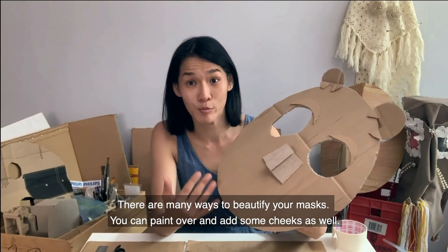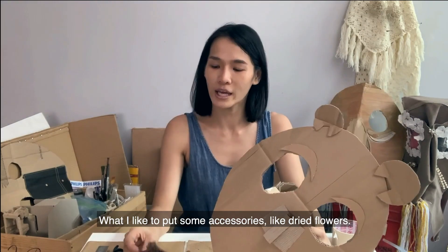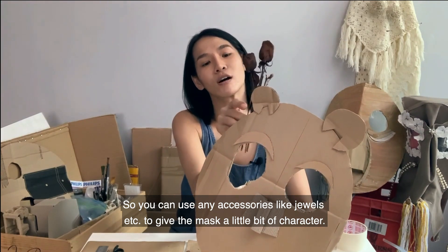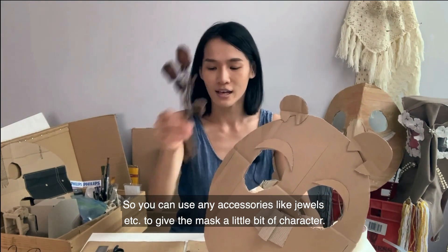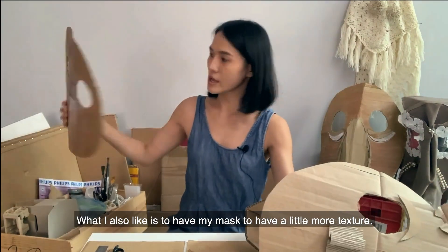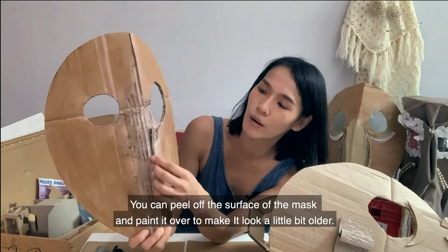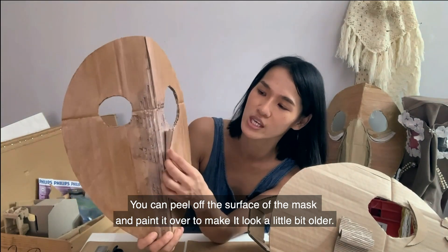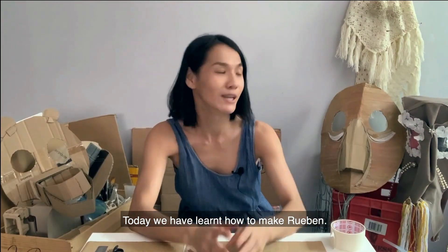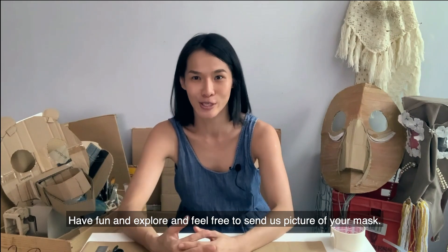There are many ways to beautify your mask. You can paint it over, add some cheeks, and draw a mouth. What I like to do is put some accessories — like these dried flowers — or use jewels to give the mask a little bit more character. You can also peel off the surface of the cardboard and paint it over to make it look a little bit older. Today we have learned how to make Ruben. Thank you so much for watching — I hope you enjoy yourself. Have fun and explore, and feel free to send us a picture of your mask.